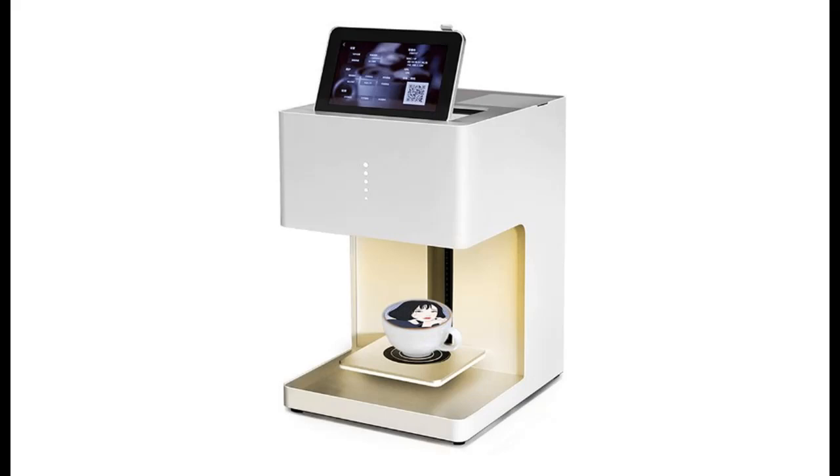Introduce highlight features and quick overview of the Kunhua Hwa Latte Coffee Art Printer Latte Printing Machine, a Cake Desserts DIY Decoration Maker.